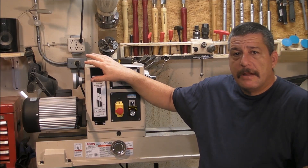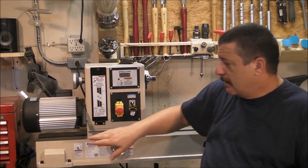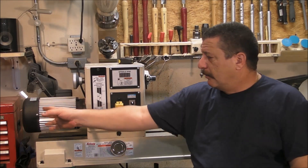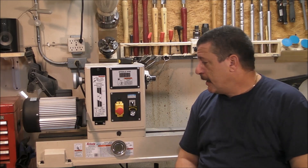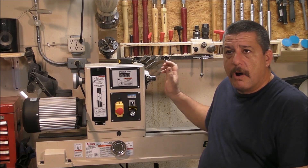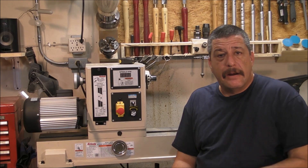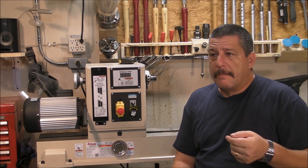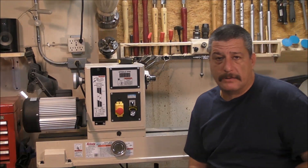What I did is move the head along the bed a little bit in. I'm losing some distance between centers, but on the other hand, the motor doesn't go too far out from the bed and I have more space in my little workshop. The thread of the axis is 1.25 by 8 TPI, which is one of the most common here in the United States, instead of the metric 33 by 3.5, which is used in Oneway lathes and most European ones.